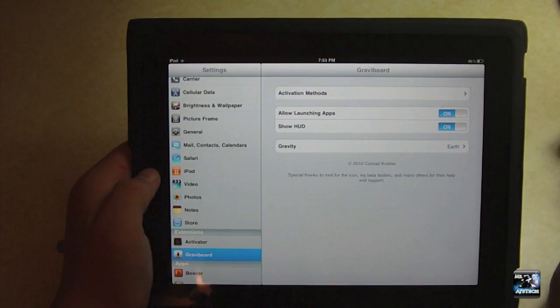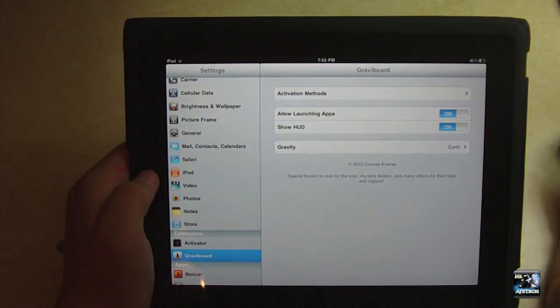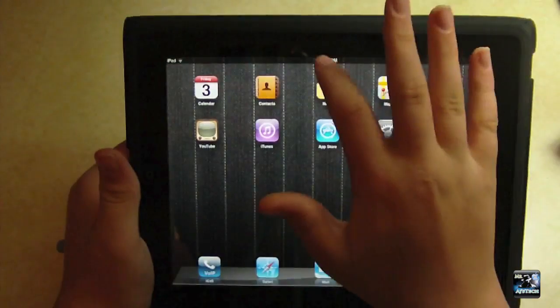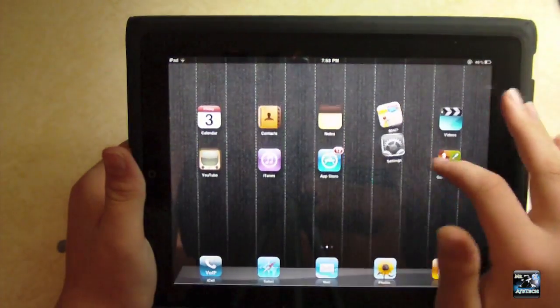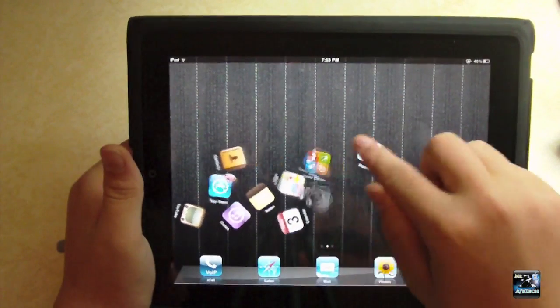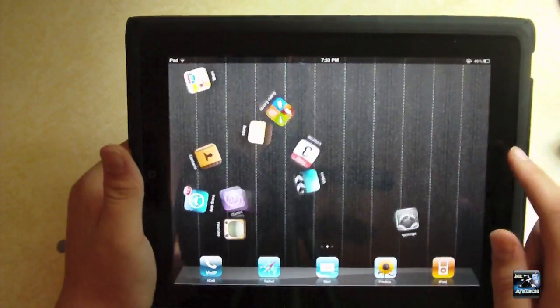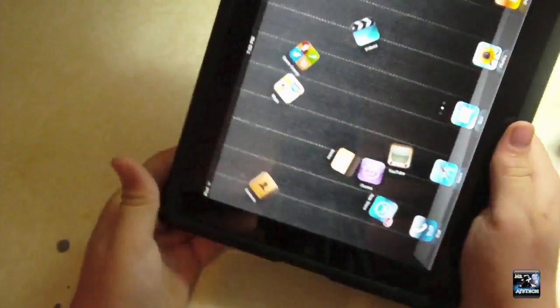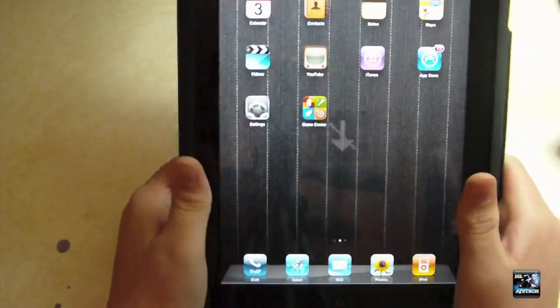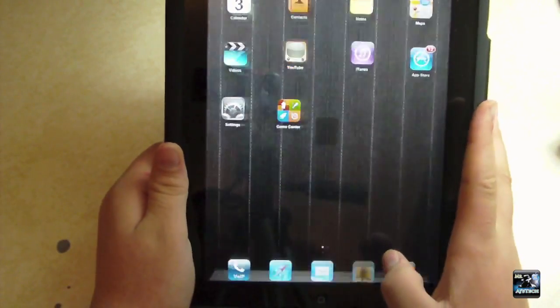It's pretty cool. Again, it is pointless in the sense that it won't get you anywhere, but it is just a fun little tweak that you can play around with. Nothing too much to say about it — it's just brand new in Cydia, so go check it out. And it works in both orientations; we just have to disable it.